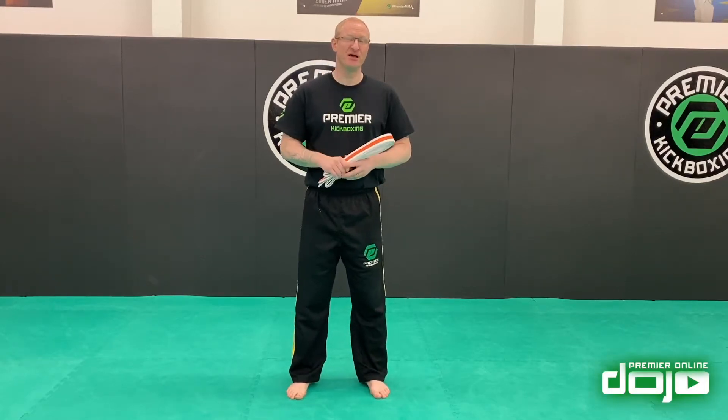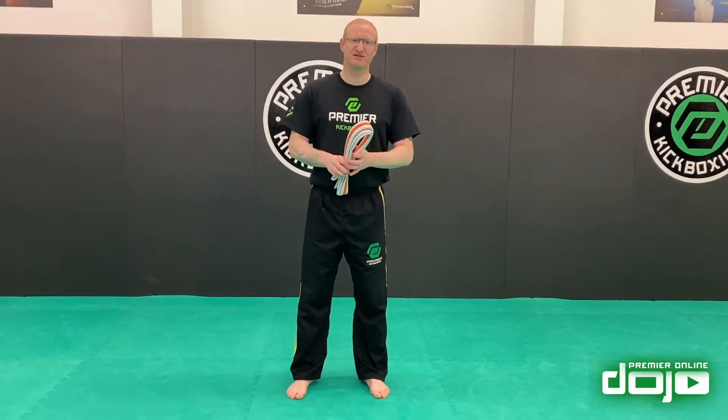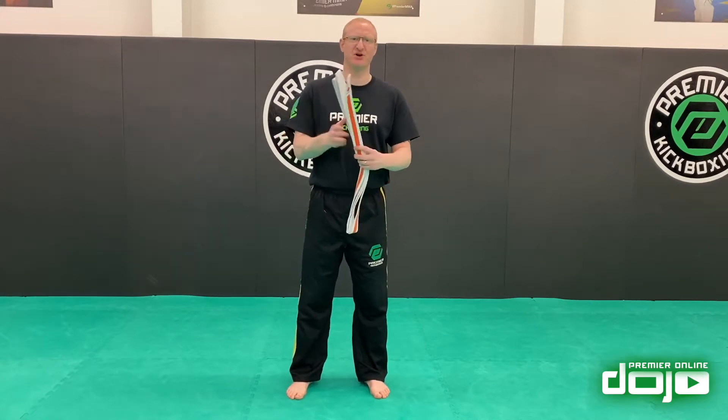Let's talk about tying your belt. There are three ways that you can tie your belt. I'm using this so it's easy to see on camera — sometimes if I tie a black belt on a black uniform with a black background it's difficult to see. So I'm using this so it's easy for you guys to focus and see.